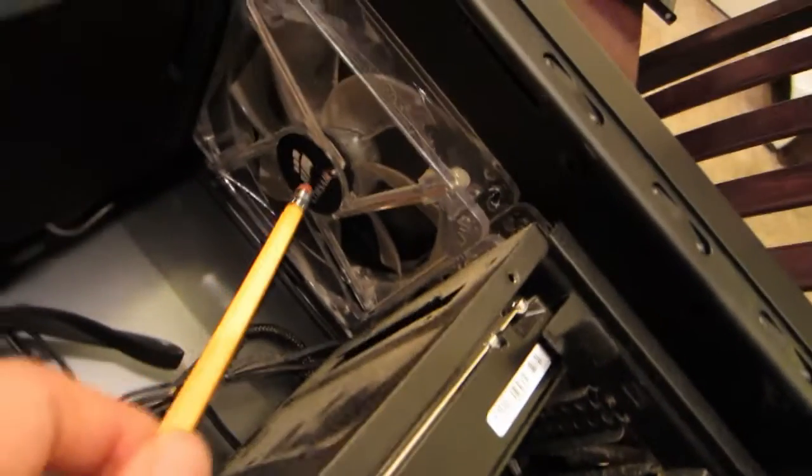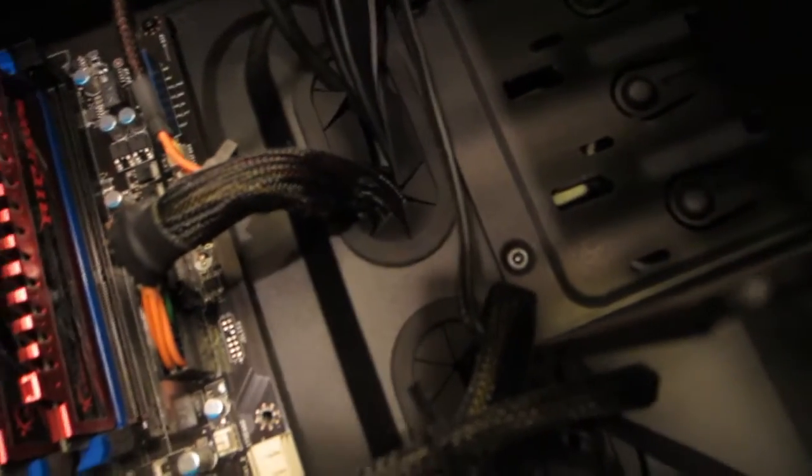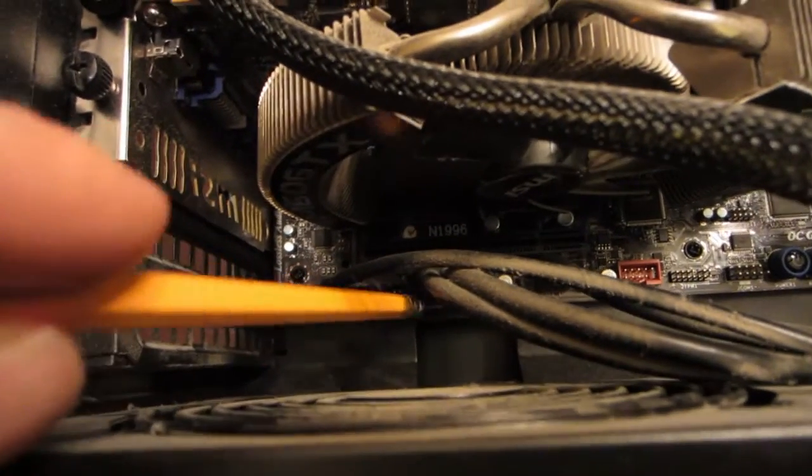You'll also notice some fans in the front of the case. Those hook into little pin connectors on the motherboard — fan connectors. You can see more system fan connectors here as well. The overall case cables will plug into the motherboard, usually at the bottom. These are all the different cables that control the buttons on the front of the case — like the power button and reset switch — connected to the motherboard.